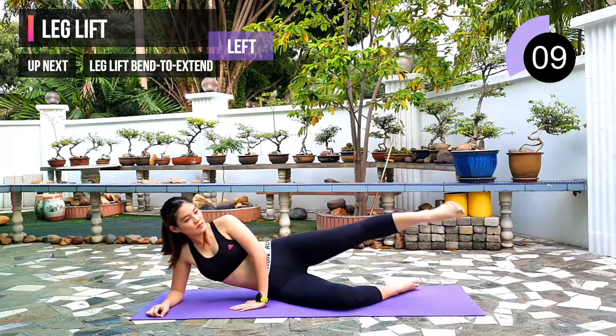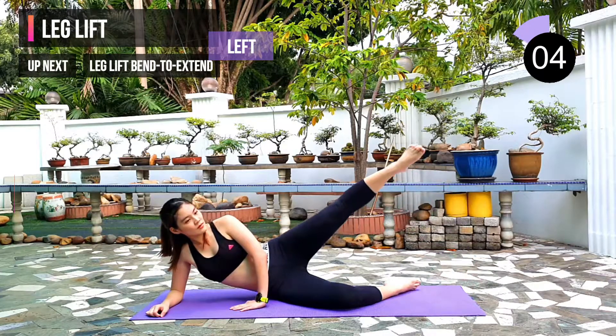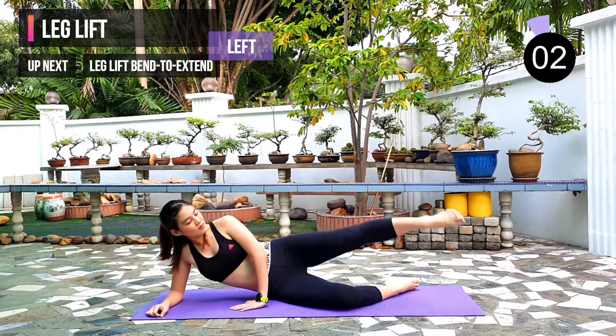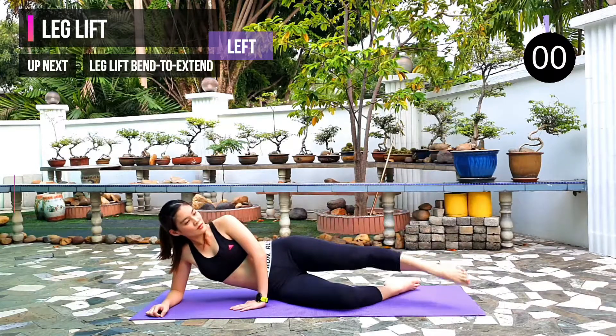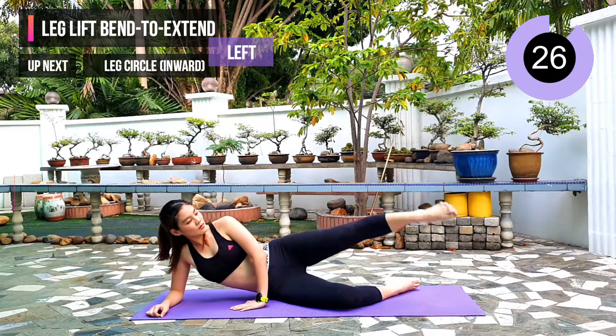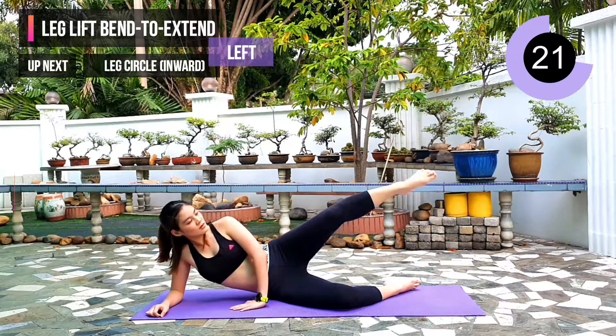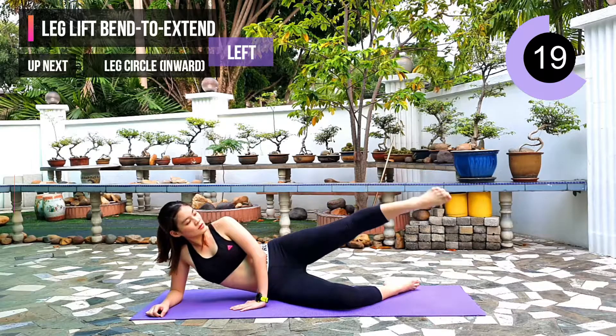10 seconds left. Next exercise: leg lift bend to extend. We will remain on this side. Remember to point your toes. Lift your leg up to 45 degrees, do a bend and extend.